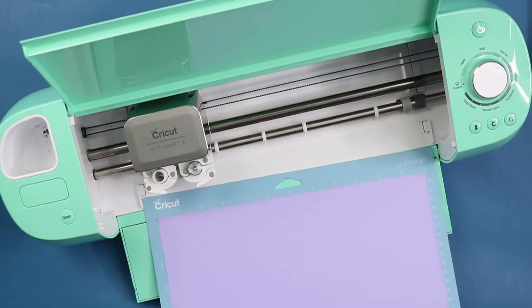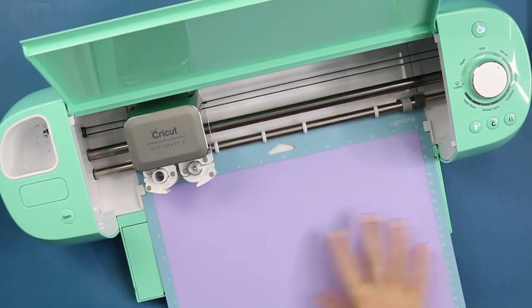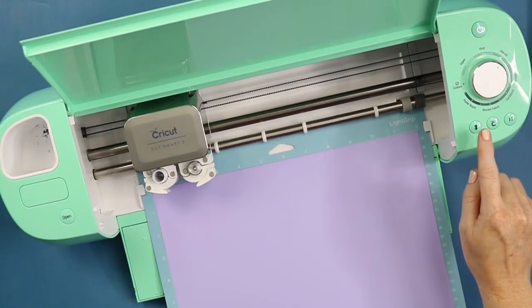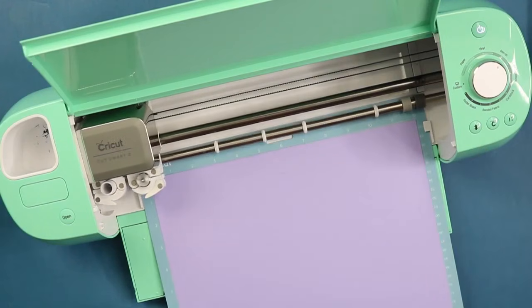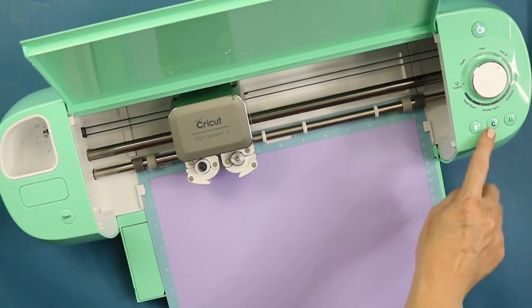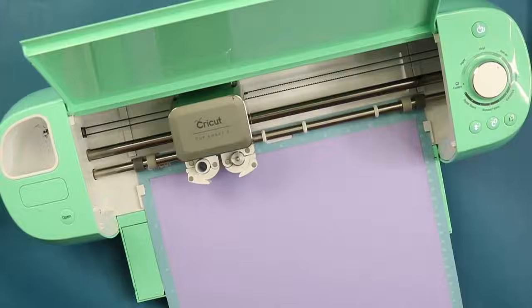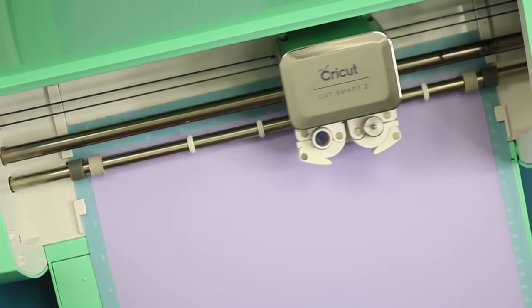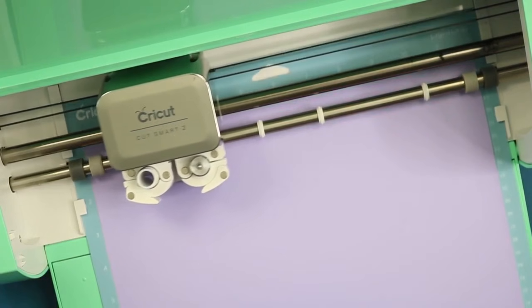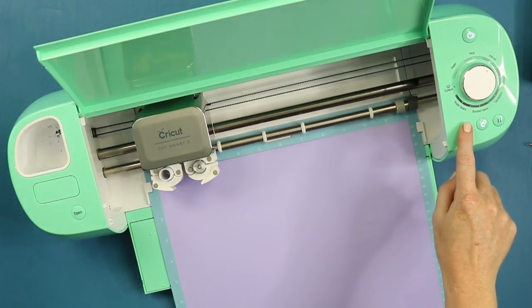Insert your mat, making sure it's under the white guides on both sides. Push the mat slightly so it's up against the rollers, and at the same time press the arrow button to load your mat. That will load it into your machine. At that point, the Go button will start flashing — just click it to start cutting. Once your machine is done cutting, the arrow will start flashing again; press it to unload your mat.